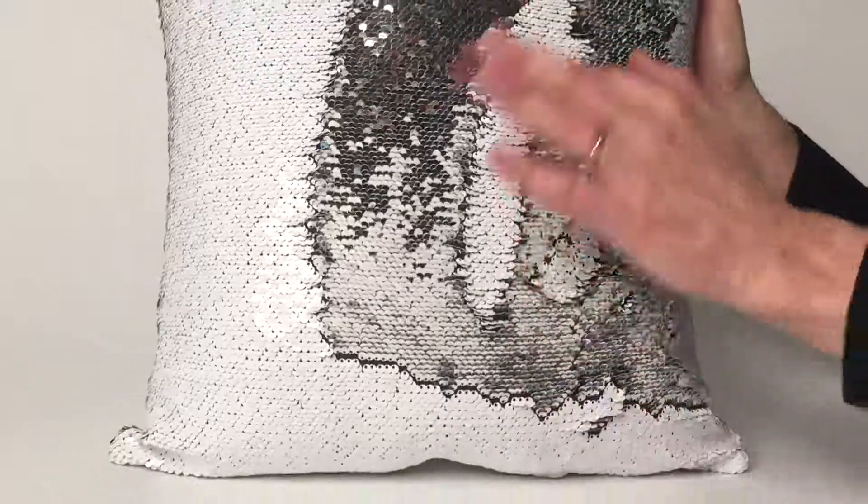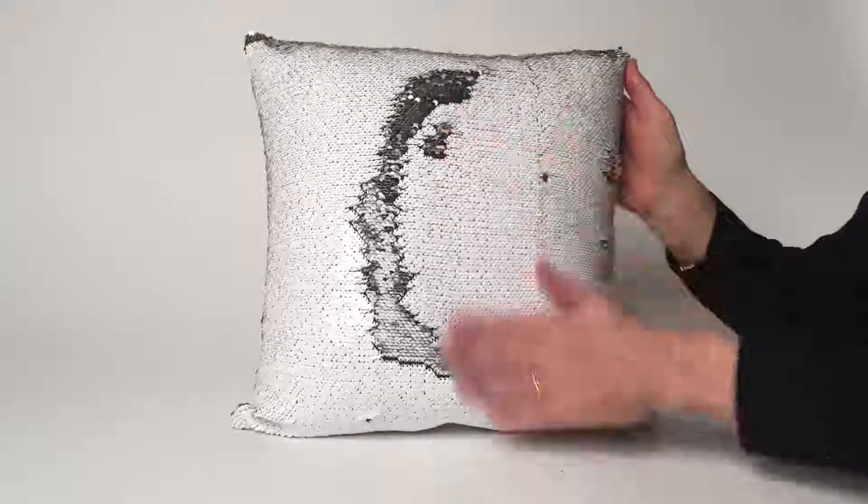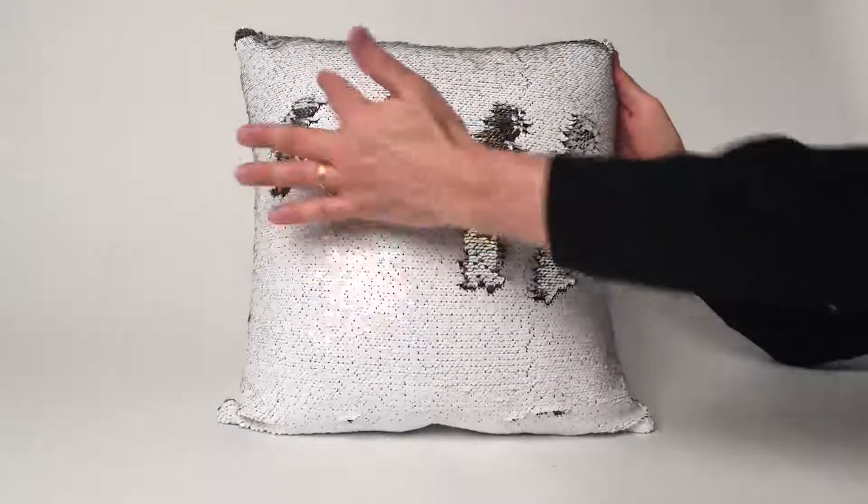You could put words on it, you can do anything — draw on it. It has a faux suede back, very simple. But this really makes your home so festive for the holiday, and trust me, if anyone gets their hands on these pillows, they will start playing with them the entire evening.